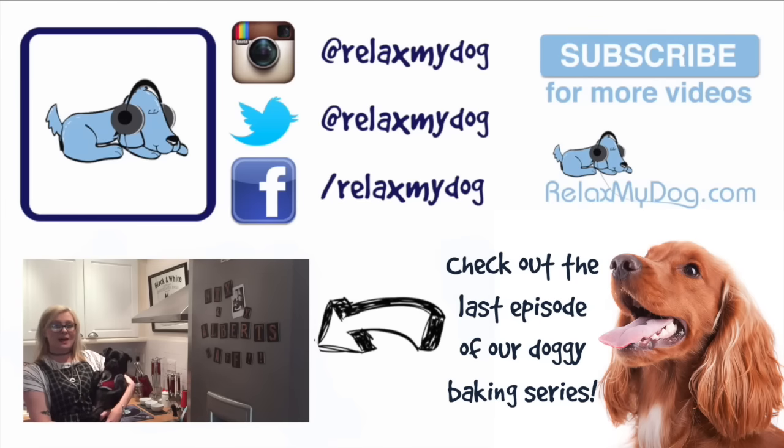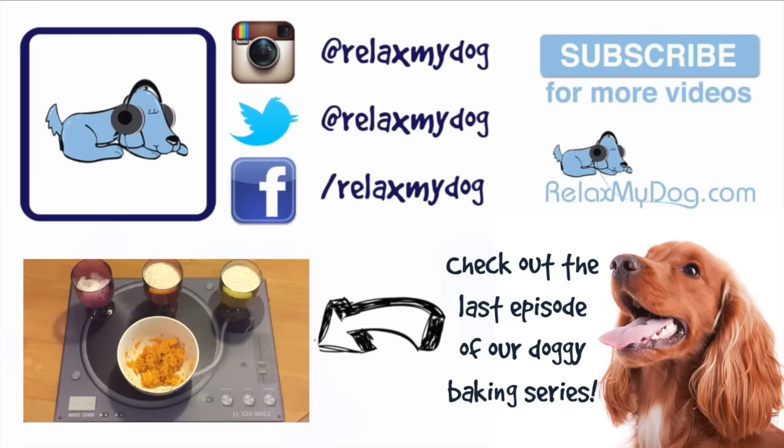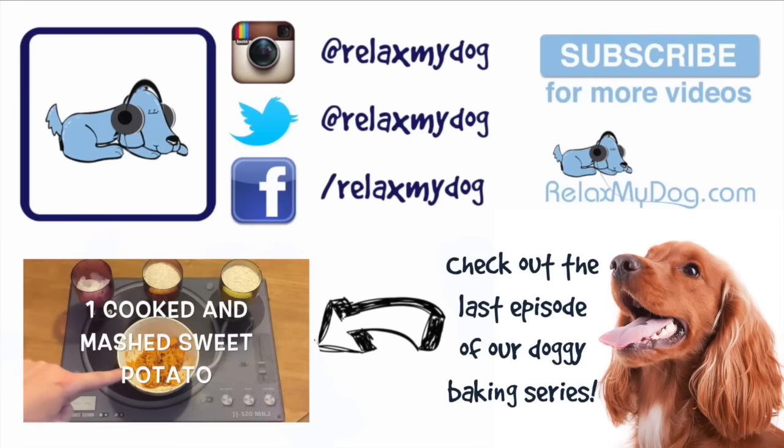Hi guys, it's Nicole and Albert here from Relax My Dog. We're here every week answering all of your doggy related questions. This week is the fourth episode in our baking series and today we're going to be making a treat that only requires three different ingredients, which is obviously a very easy one for all of you to make. For today's recipe we only need three ingredients: one quarter of a cup of coconut oil, two cups of quinoa flour, and one sweet potato which I've just put in the microwave for six minutes.